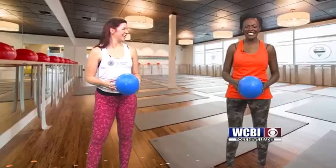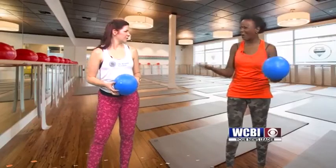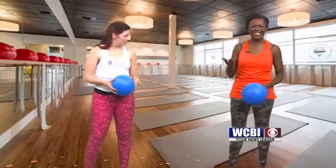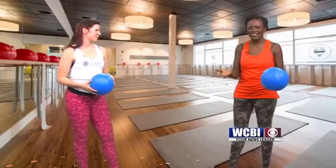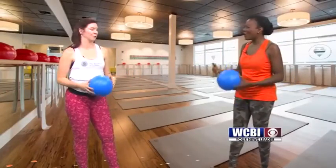Wow, and that took a very small amount of time, and my heart is elevated. I'm glowing a little bit from sweat. These are simple workouts that you can do at home or at the office.